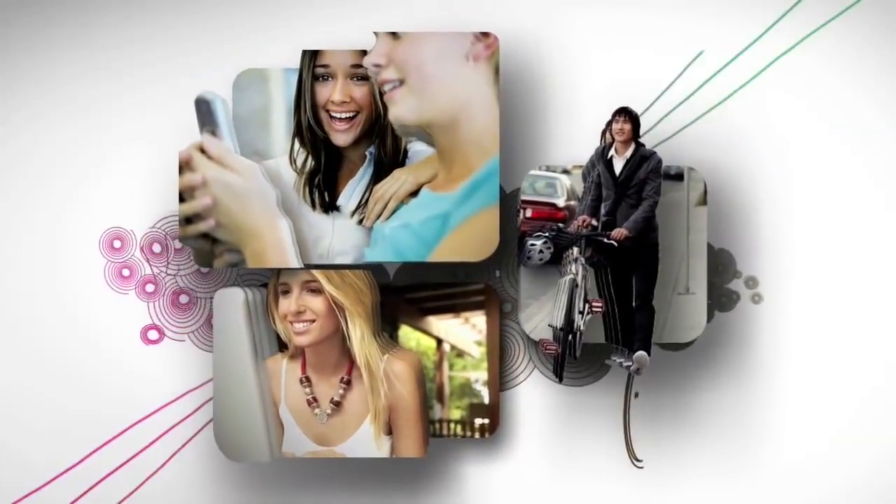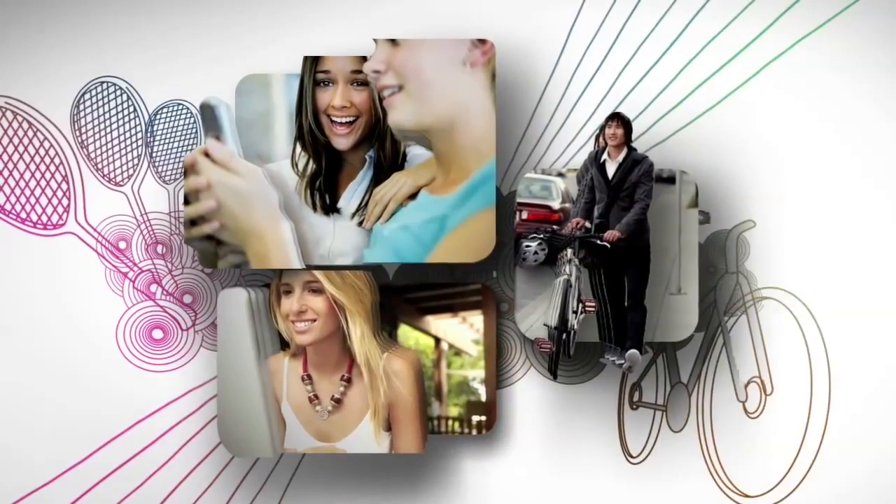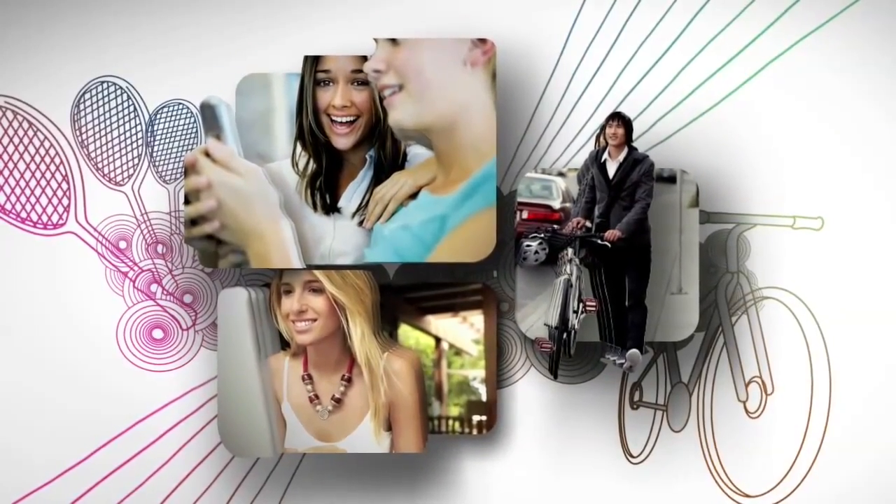It's another way AccuVue uses technology to make your whole experience with contacts easier, so you can spend more time on the fun things you can do when you're wearing them.